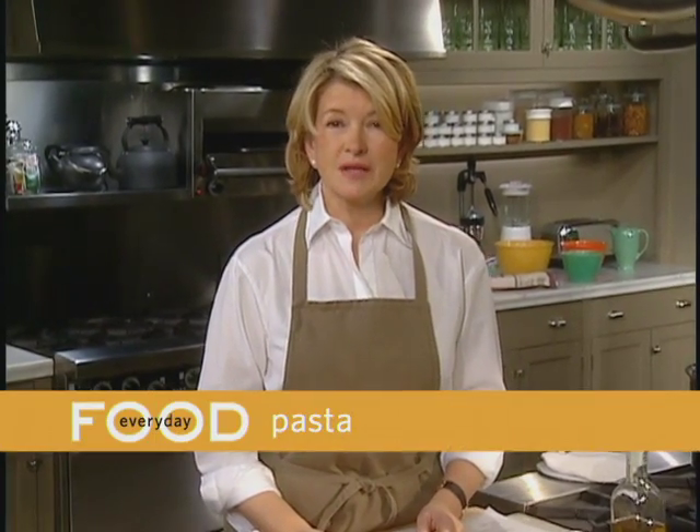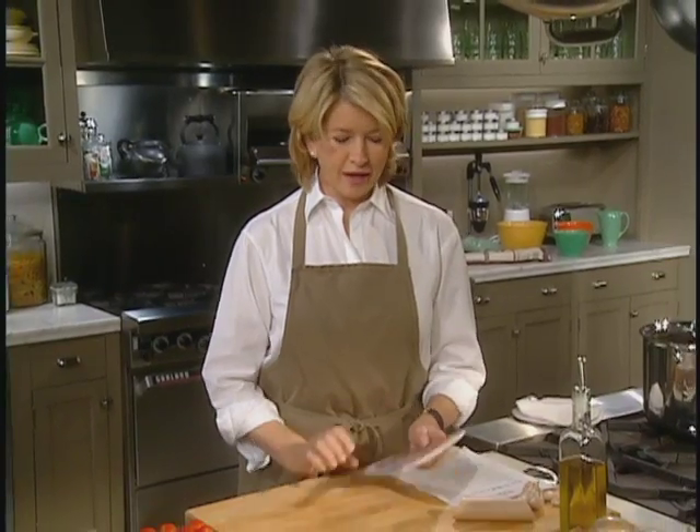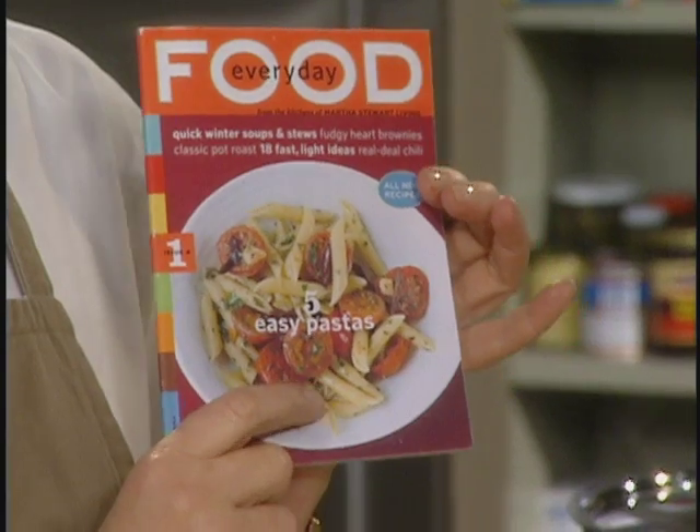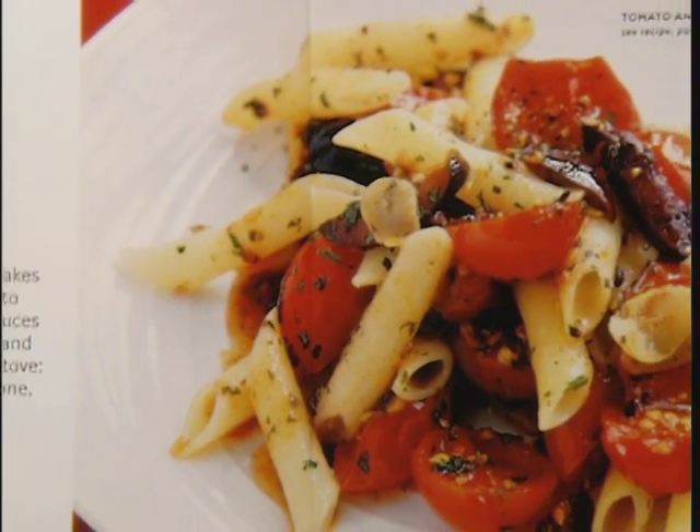Right now I'm going to show you one of the recipes. This is a simple recipe — it's fail-safe and it's right on the cover. It's penne with cherry tomatoes and black olives. This is so easy.